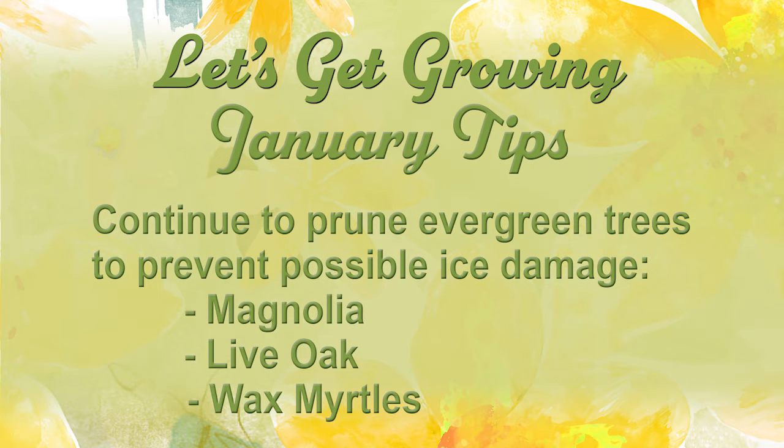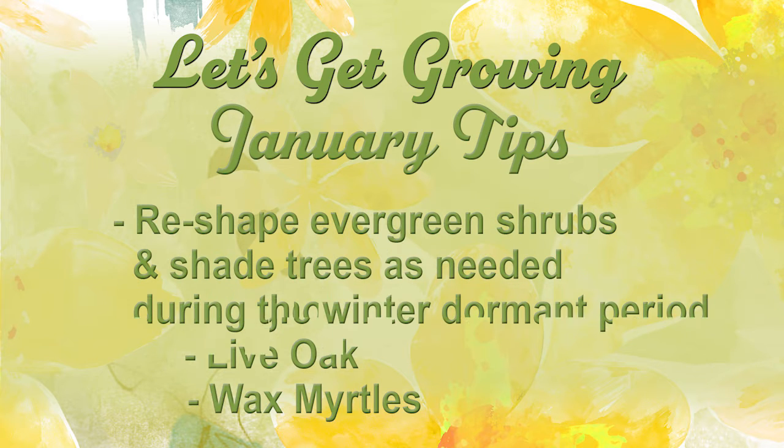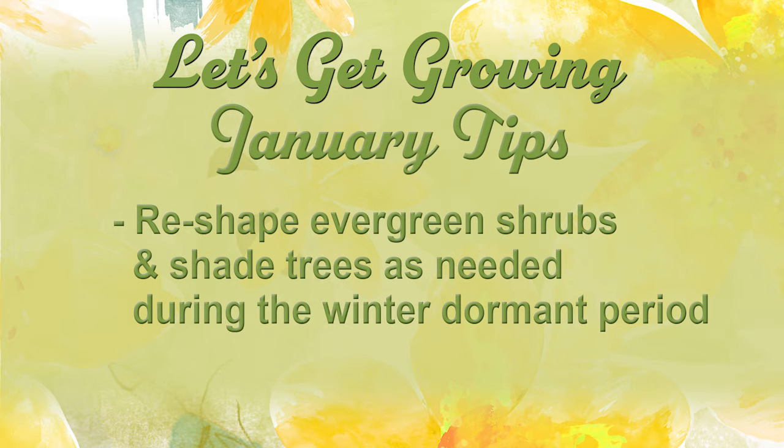Continue to prune those evergreen trees and shrubs to prevent freeze damage, such as your magnolia, live oak, and wax myrtle. Reshape your evergreen shrubs and trees during this dormant period.